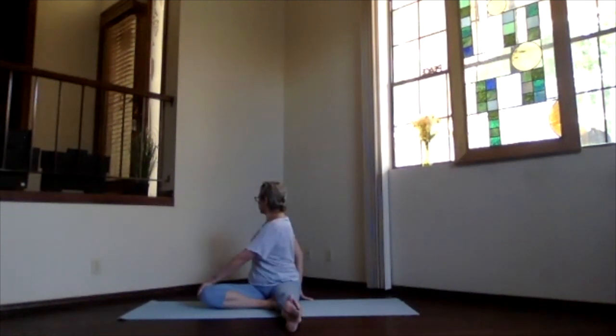When you're ready to release, bring the hand behind you up, exhale, follow it back around to the center, and release the hand. Lift your knee, align things as you bring it back out into staff position.